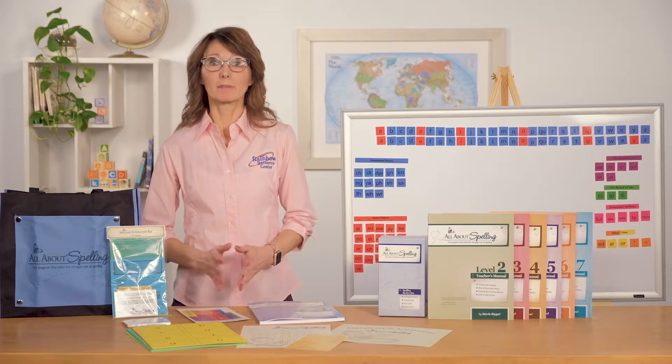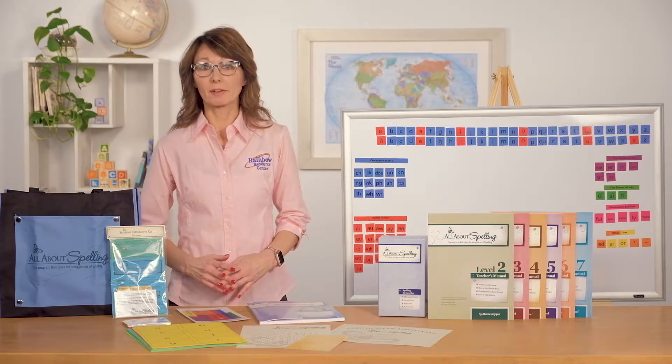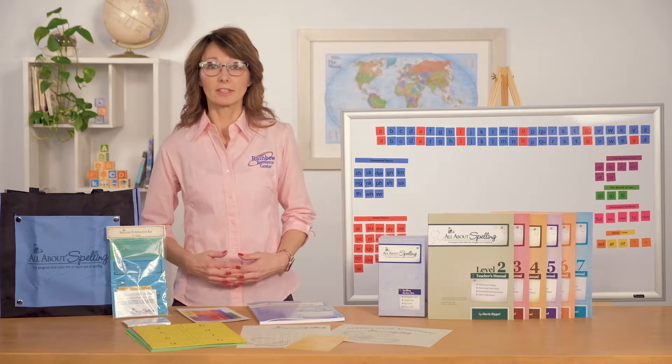After using this program, I specifically noticed a remarkable improvement in my son's writing ability, and I truly believe it was due to the multi-sensory approach, learning the rules and words through different avenues, and the continual review.